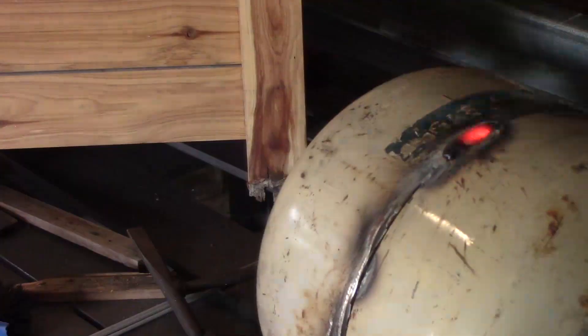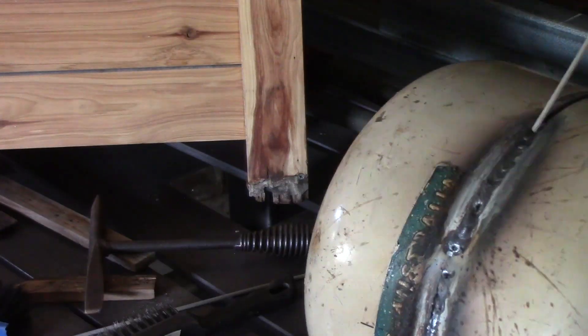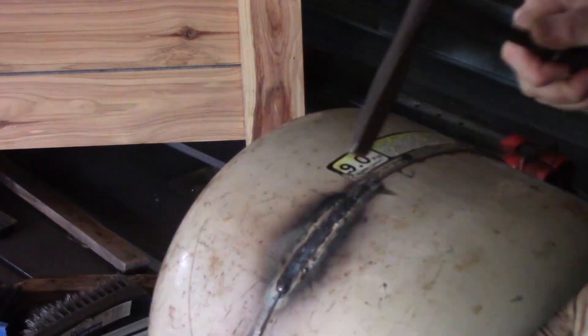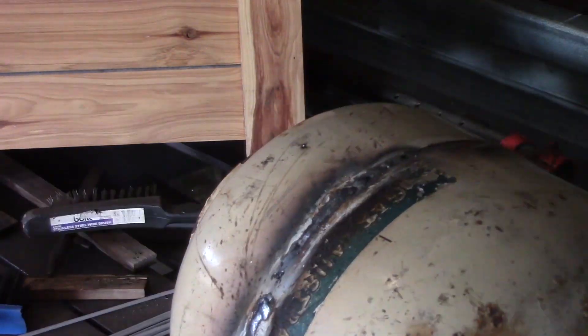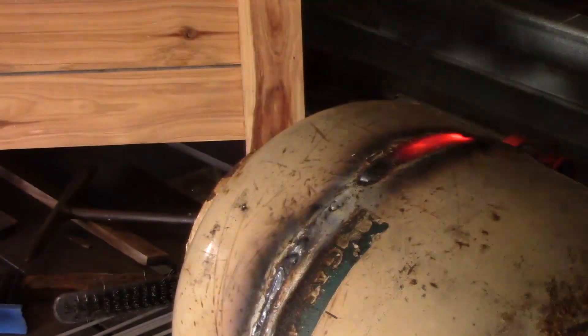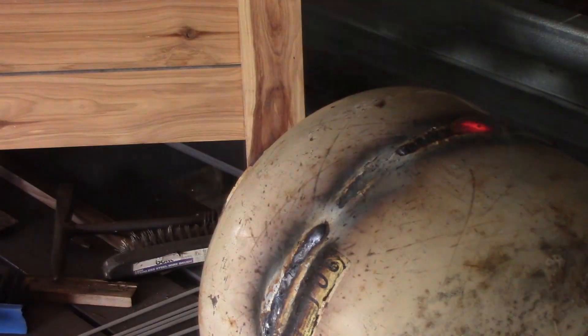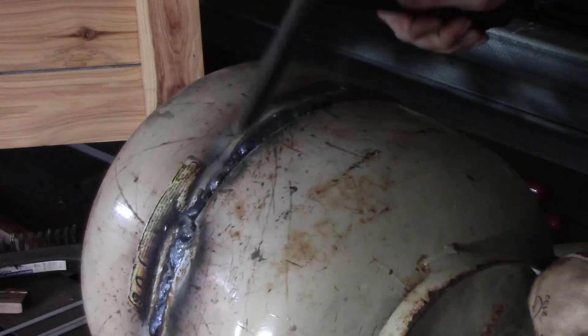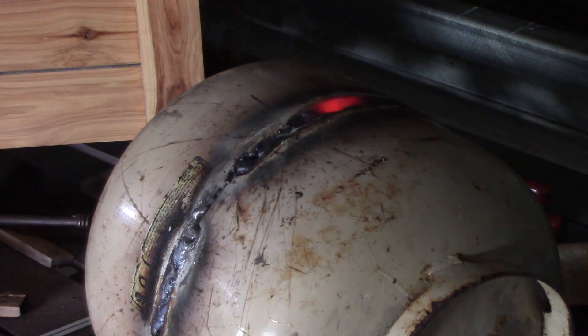Once I've got it all packed up I have to weld around the circumference. Since I don't have one of those fancy rotating jigs, I use a simple method of laying it down on the table and rolling the cylinder around while I'm welding. Not as good as some of those setups you see on YouTube, but it gets the job done just fine.